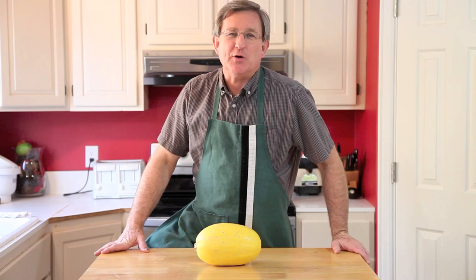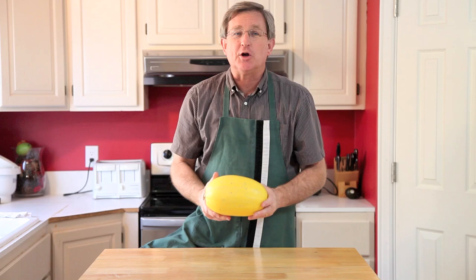Hello everyone, I am your produce guy. This is another in our series of winter squashes. Today we're talking about spaghetti squash.